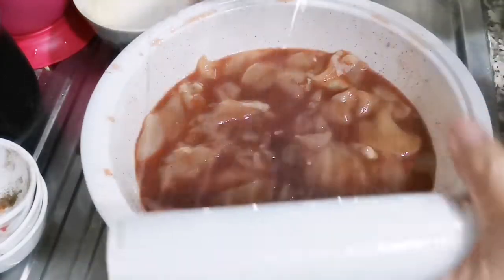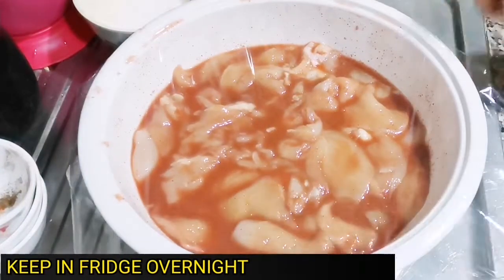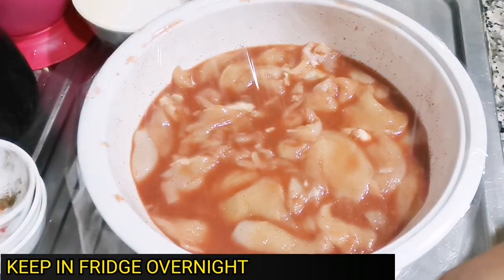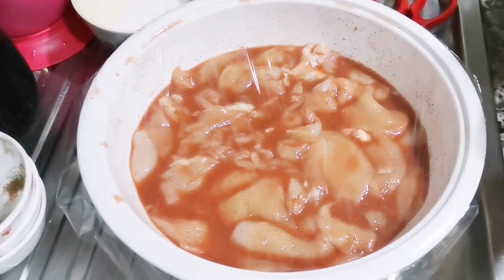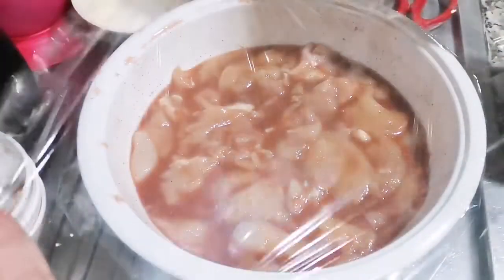We'll keep it in the fridge overnight. I didn't pour in all the sugar. We'll keep it overnight and tomorrow we'll do the packing. We'll also do a sample cook of our tocino — we're gonna cook it tomorrow for breakfast!